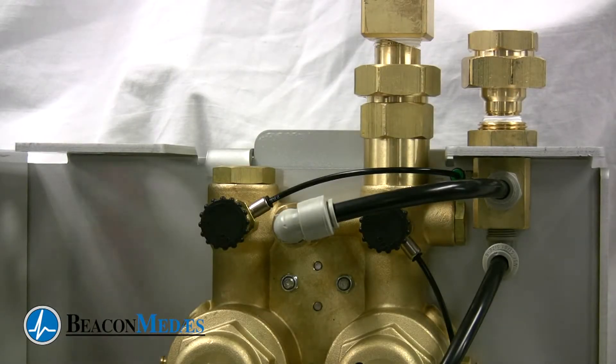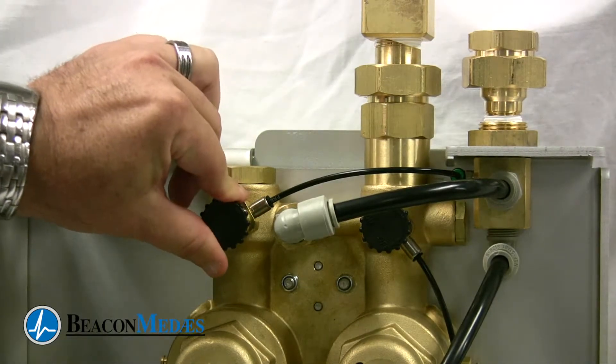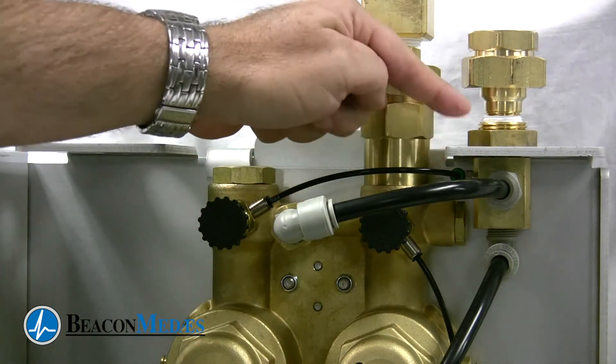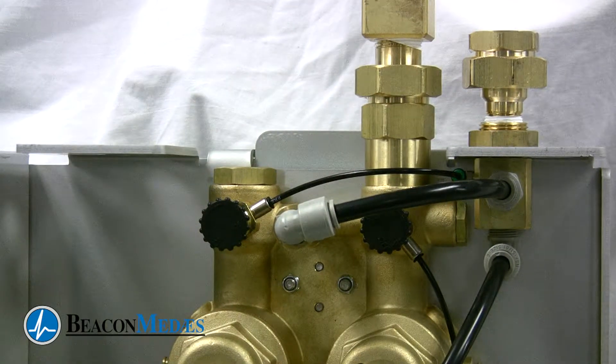The vent valve. The manifold incorporates a new vent valve design to relieve manifold outlet pressure. This valve is tubed directly to the relief port. This allows gases to be expelled through a relief port, which adds additional safety when servicing the manifold.